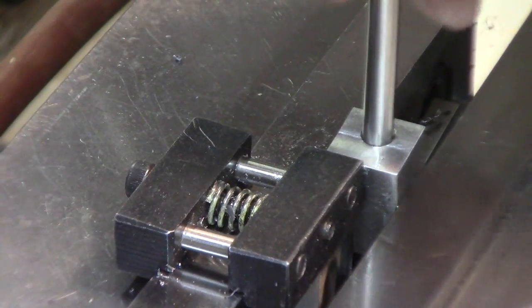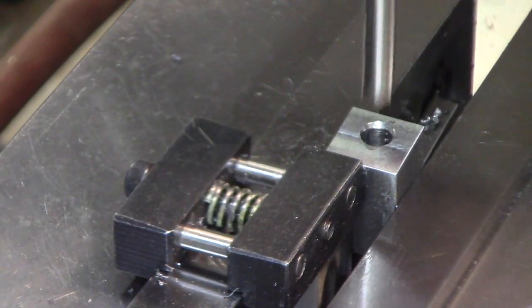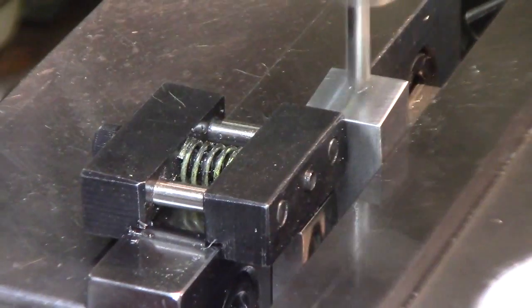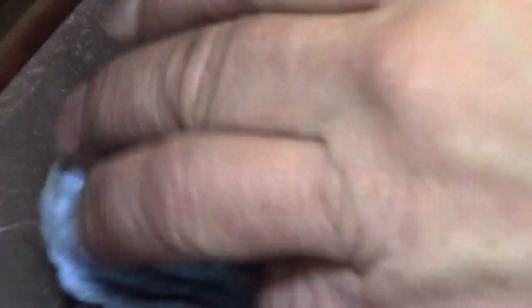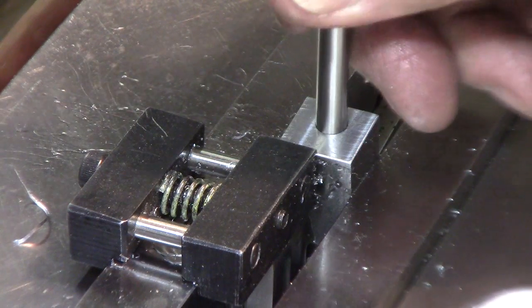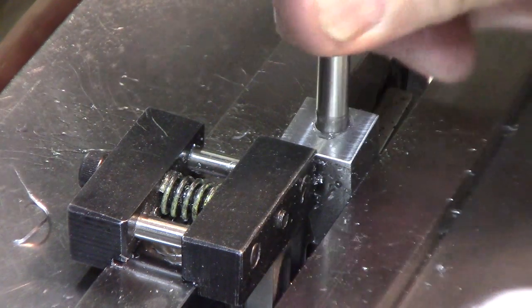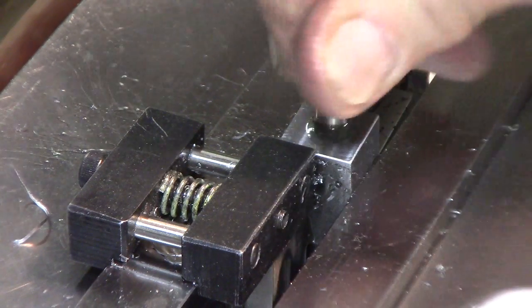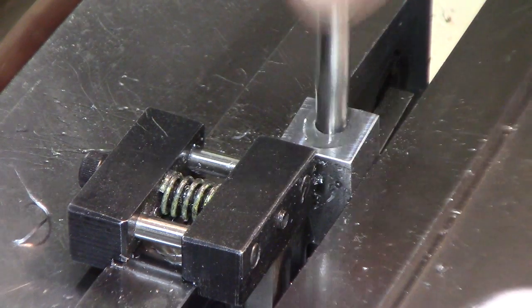Reamed and cleaned out, and that fit — boy, that came out perfect. I drilled it and reamed it a half thousandths over, and I think that's going to be just perfect since this high-speed steel measures a couple tenths over. So we're only talking maybe a few tenths, but a nice fit. Perfect.